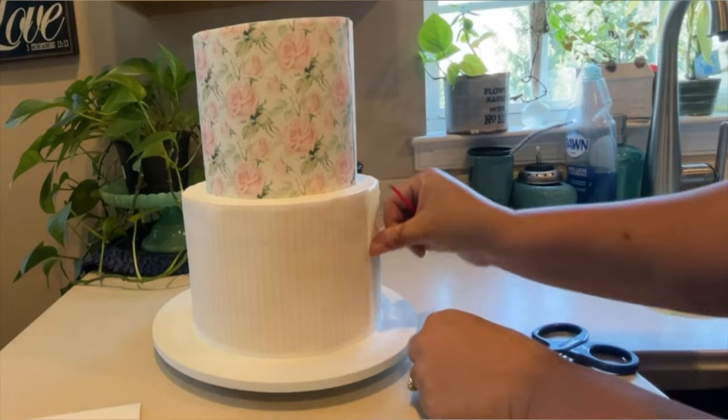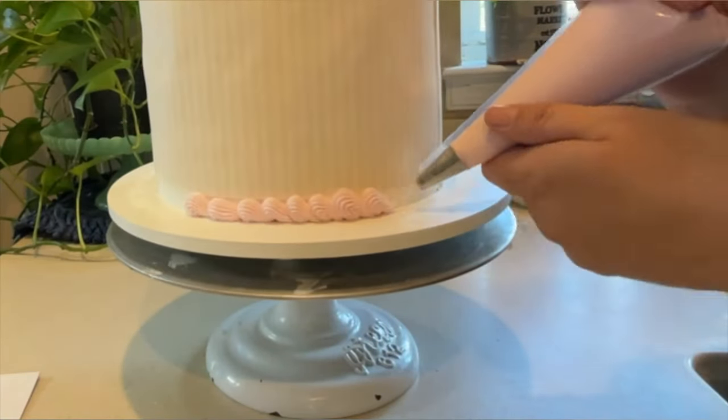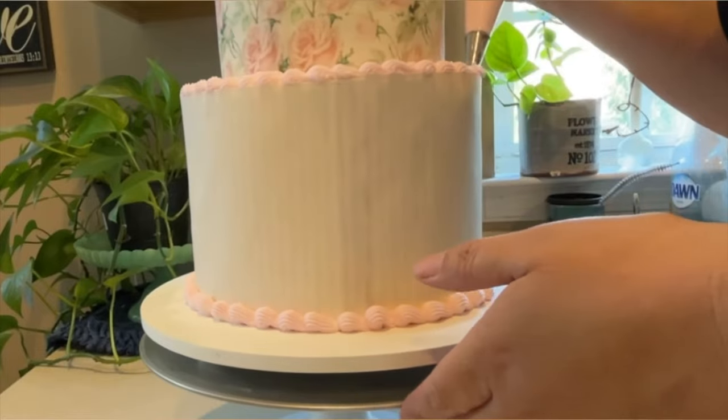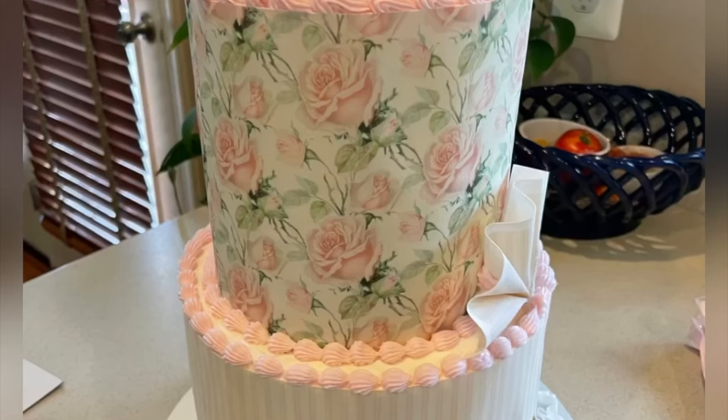The top of this cake is six inches in diameter and requires two full strips. The bottom is an eight inch and requires almost three full strips. Pipe a quick border of buttercream around your edges and you have a simple, perfect bakery cake ready to go. You can always add one of our custom toppers as well.